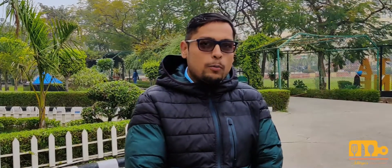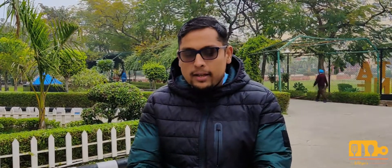Namaste and welcome to another video of my channel. If you are watching this video, you will see that I am at a different location. Some videos that you are watching are filmed in my professional kitchen.